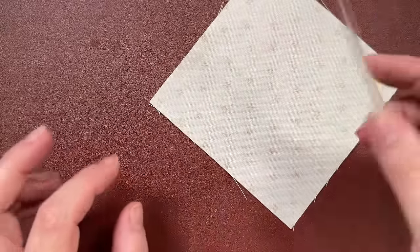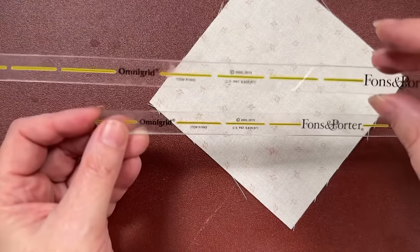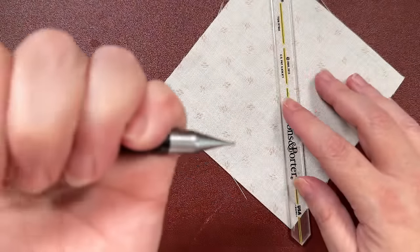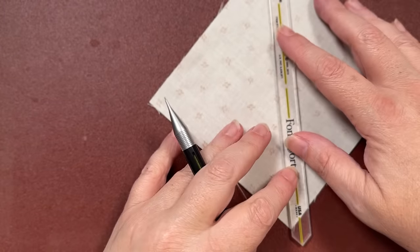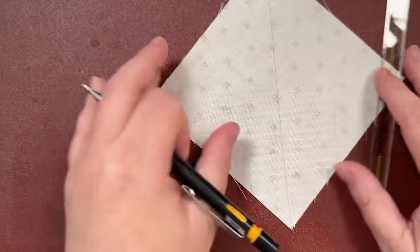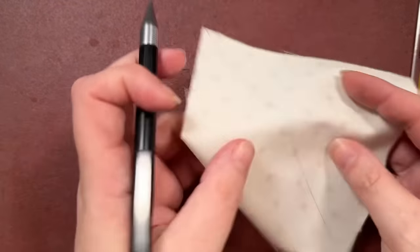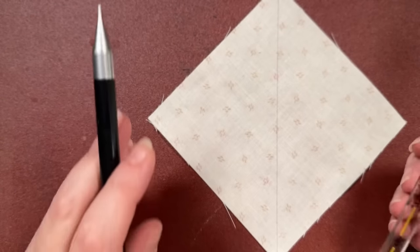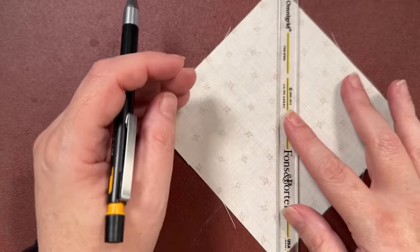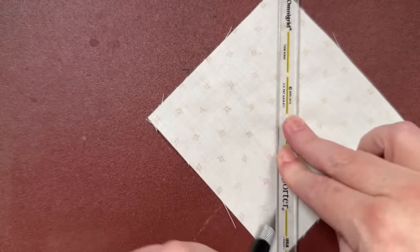I have a five inch charm square and I'm going to use this smaller ruler — the Fons and Porter version comes in two different sizes. I take my trusty little mechanical pencil and just mark the center line. Guys, it's that easy — then sew on your line and cut. Or if you're cutting, mark your center line. That's for a five inch finished square, or whatever size you start with. You can then mark the second bonus triangle line on the other side of the ruler.